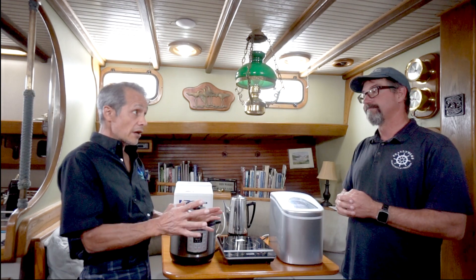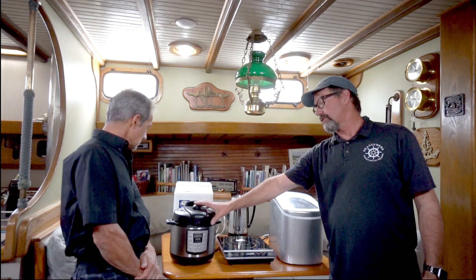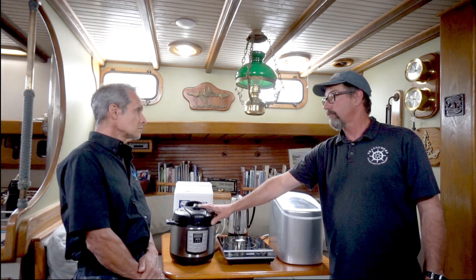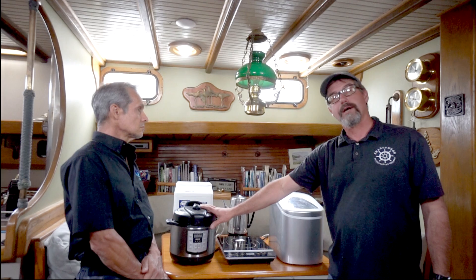So that was the number — 20 amp hours for the small Instapot. And if you go to the large size, maybe you have a family or you're trying to feed four to six people, the large Instapot goes up to 35 amp hours. That makes quite a difference in sizing. But on most boats, for us, the smaller size was perfect.